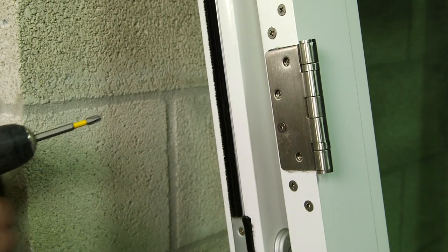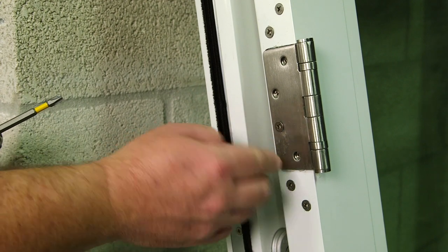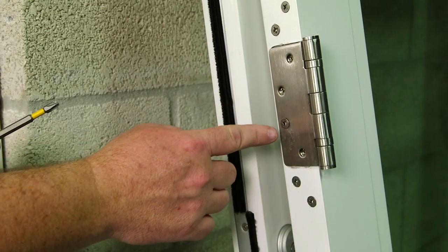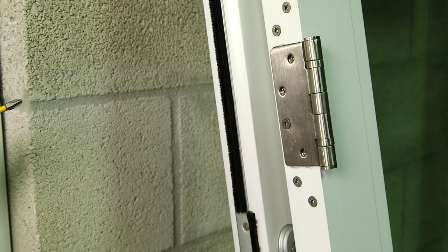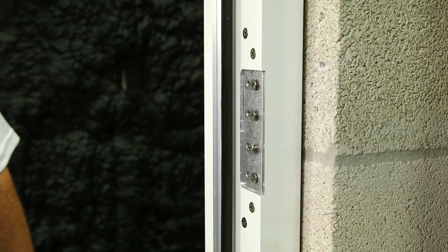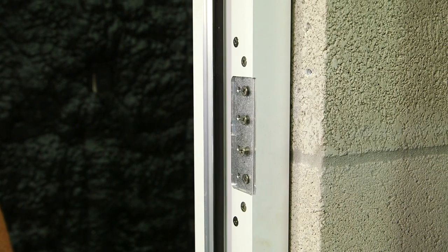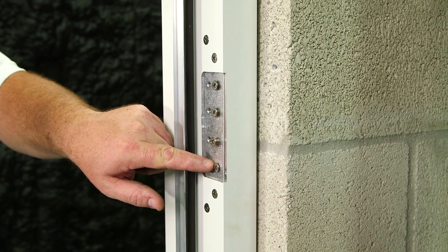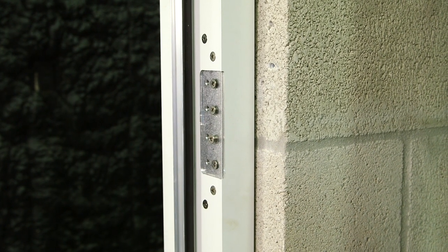Before we can hang the slabs, we have to unscrew this one screw holding the hinge shut. We'll take the screw out, open the hinge, and replace the screw back into the hole. All the hinges have now been opened and the screws replaced. I need to remove these hinge screws from the mainframe before setting the panels.